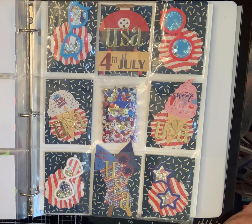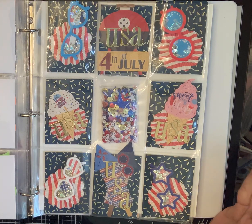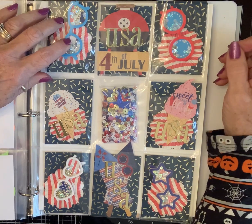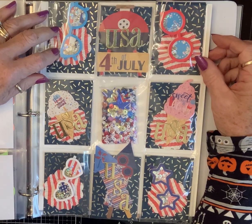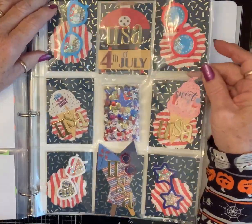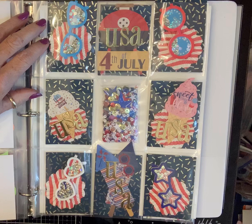You know, July to me is 4th of July, ice cream, hot dogs, all that kind of stuff. So that's what I used. I had these fabulous shaker glasses. See how that shaker-ish, ish.